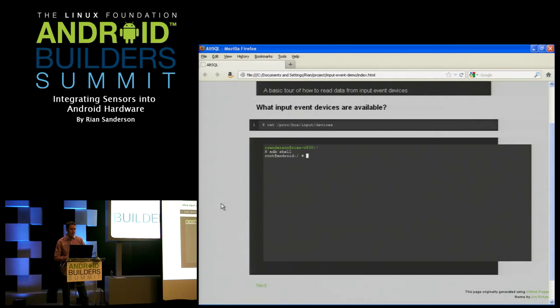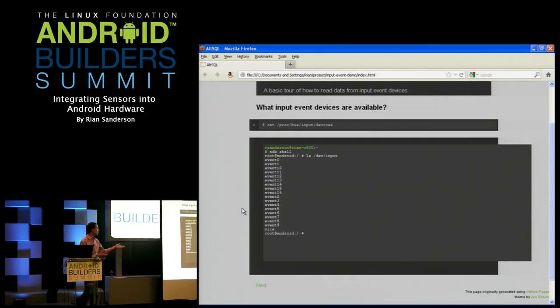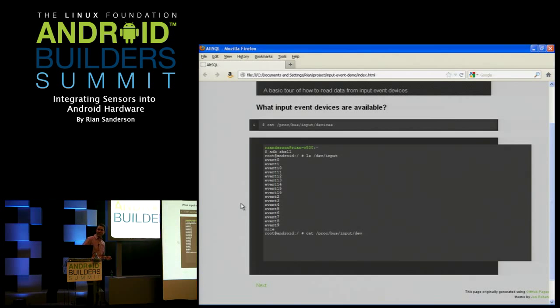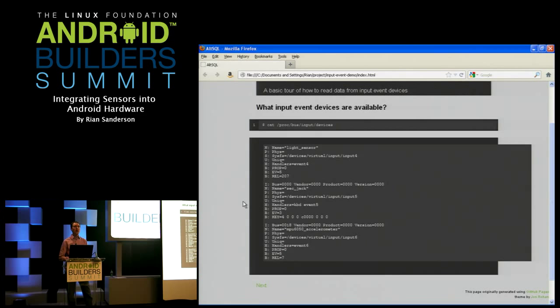We start up an adb shell. Drivers present what look like files, so you should be able to cat them. You can do ls and all the input event drivers show up in /dev/input, but which of those 14 devices is the one we're interested in? To find that out, you use this magic incantation in the proc filesystem — there's a place where you can find all the names and gory details about each of the devices.